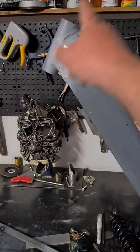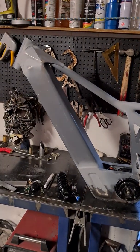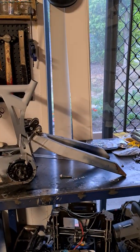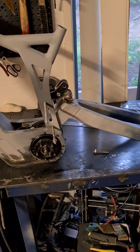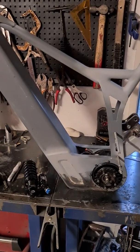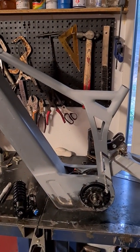I still need to get the front shock — somebody on one of the forums offered me one for a pretty good price just before Christmas and I haven't got back to them yet. I'm waiting on both the shock and the rear hub before I can go much further with fabrication. I can finish off the linkage section, but I really need that hub to figure out the back end, as it dictates a few other things.